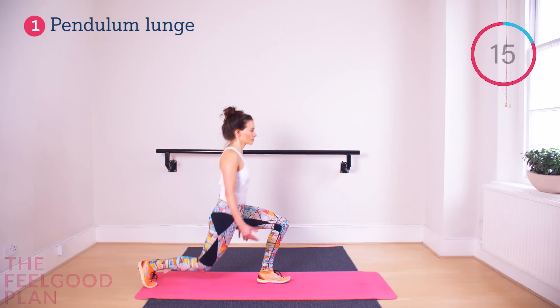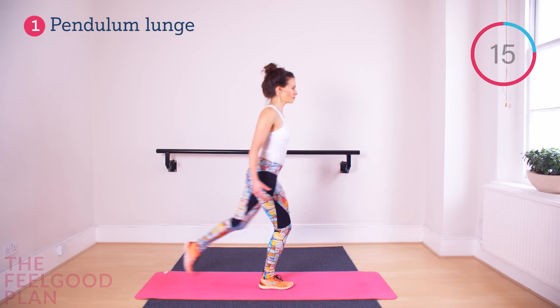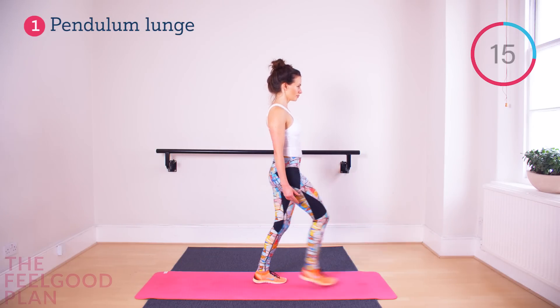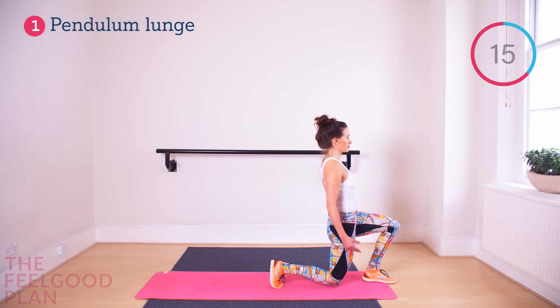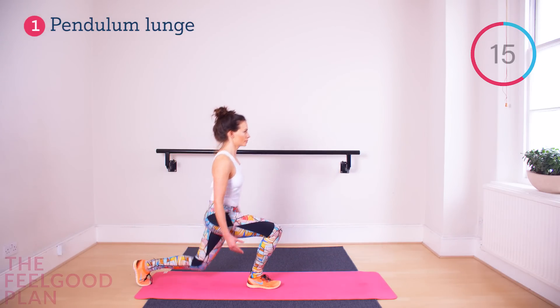The Pendulum Lunge — the perfect start to any program because it involves forward movement and reverse movement. Quite often we do exercises in just one plane, but today we're going to add it to give you that extra perk.